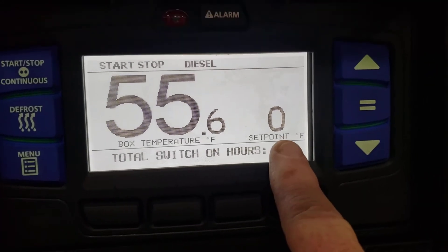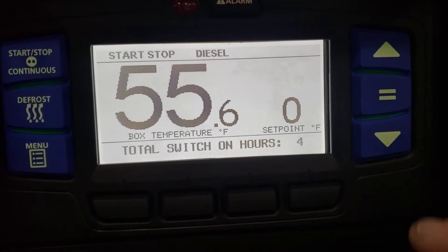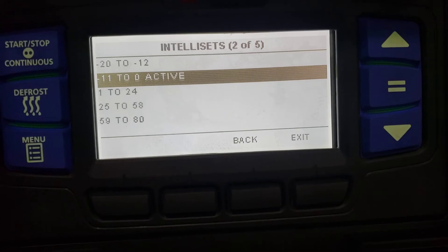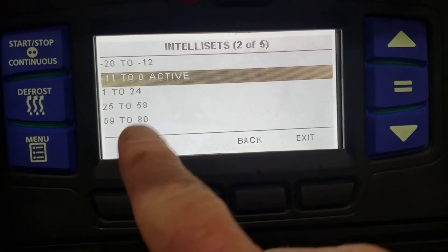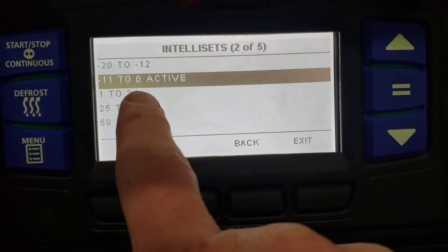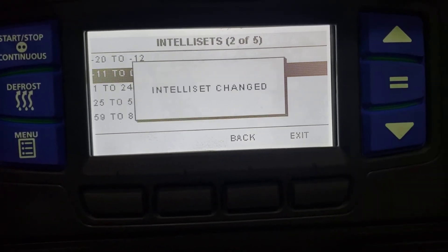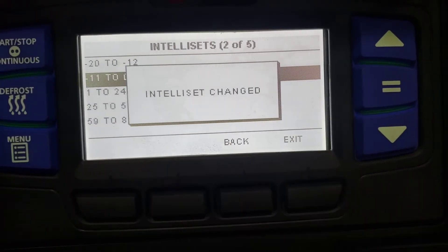To change this to minus 10, which is what we're going to do for training purposes, we would have to go to the equal button or enter button and select an IntelliSET range. Now we were in the correct range — zero to minus 11. So in order to select that, we'll hit enter or equals. It says IntelliSET changed.